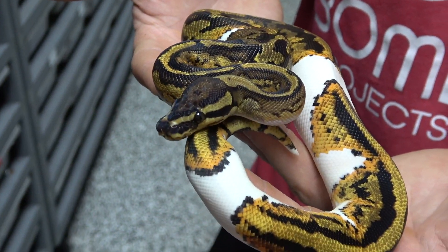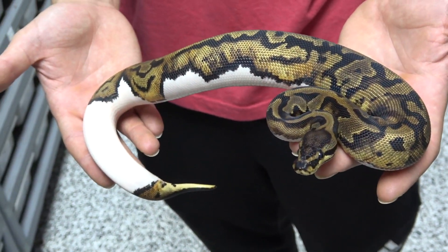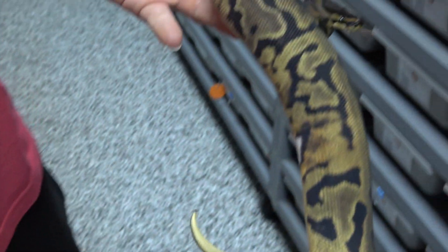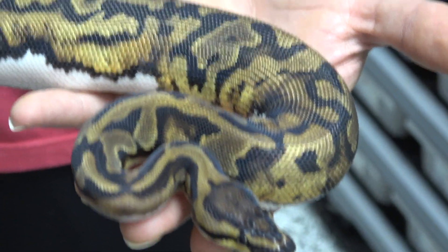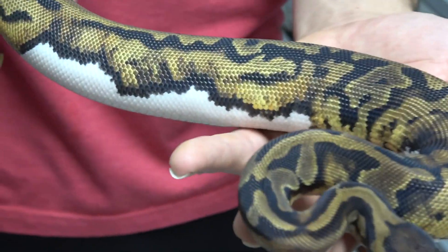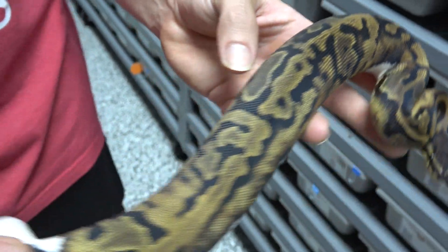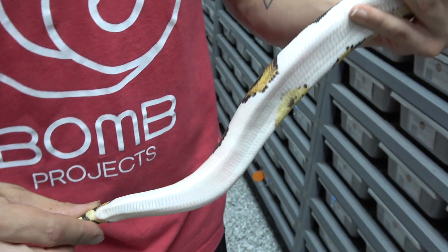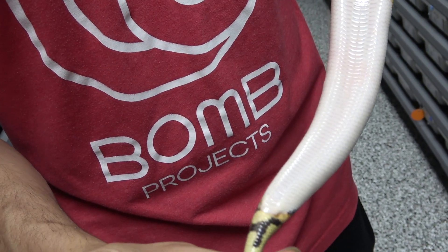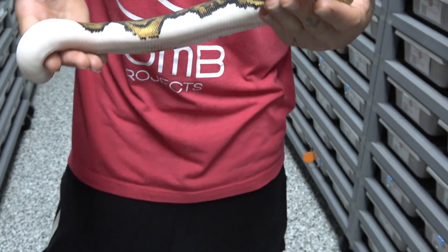For the last snake, we chose this leopard pied possible het for monsoon — the darkness in the snake and the wacky pattern throughout looks a lot similar to what we were seeing with the leopard het monsoons. So it's pretty safe to say this is going to be a leopard pied female 100% het for monsoon. Until we prove her out she's only a 50% het, but just the striping, the weird pattern coming up from the belly, and all the little alien heads and sporadic dots throughout are great indicators that this is going to prove out het for monsoon. There's a little bit of weird pattern along the tail on the belly, but nothing like that last yellow belly pied.